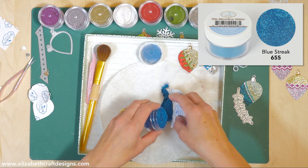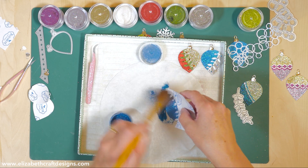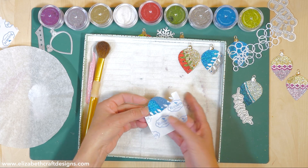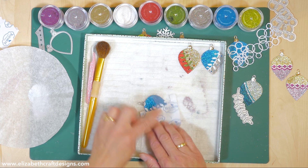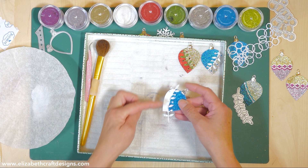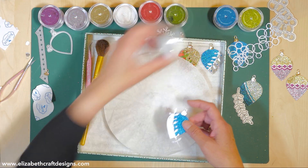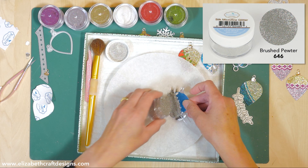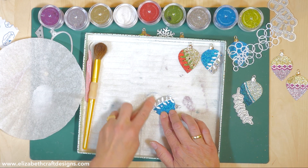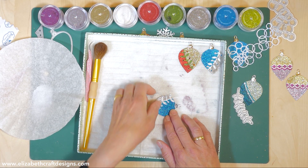I'm going to take Blue Streak - also one of the new colors. The new colors are absolutely fantastic and they combine really well with the existing colors. Tap it off - look at that, you can see how sparkly it gets when you polish it. Then I take this stencil piece off, so now the base is all sticky except where the branch is. I go to my second color which is Brush Pewter - sprinkle that and brush it off.